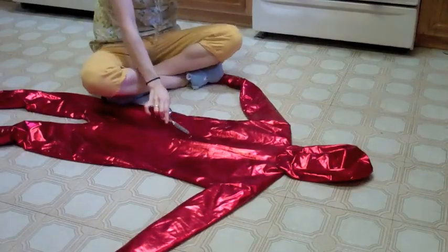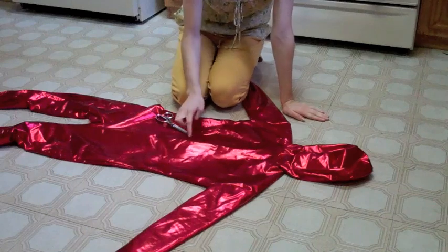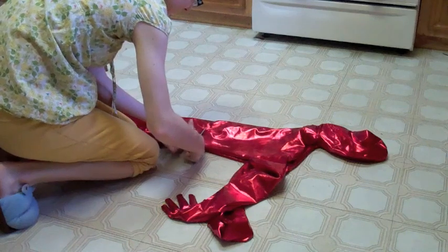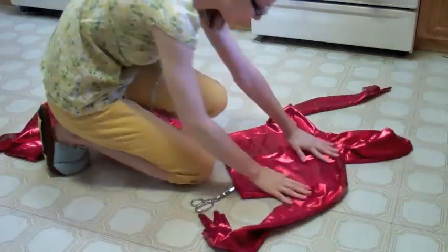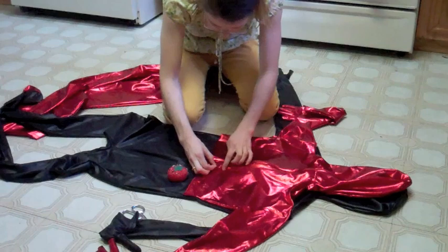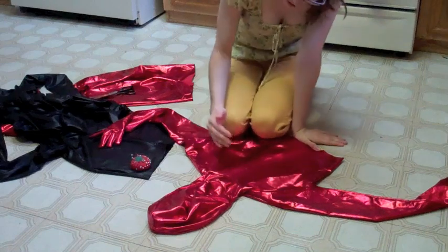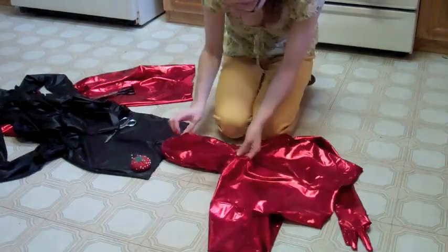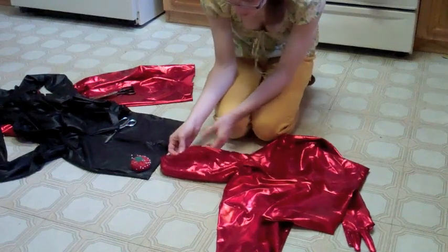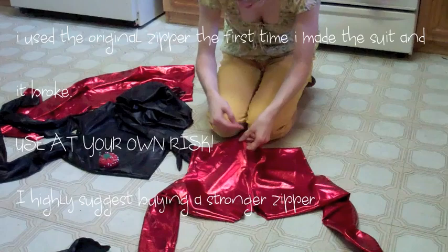This is the scariest part because if you mess it up you have to buy a whole other bodysuit. First off, I'm going to cut the main seam where I marked it. Please cut straight — this has to be horizontal and vertical from each other. If it's crooked it's going to look really bad. Now cut the black one the same as the red one. Last year I made my hood separate, so I'm going to cut off the entire head piece — these come with two zippers. I kept one zipper for my hood zipper, so make sure you leave one of the heads up here.